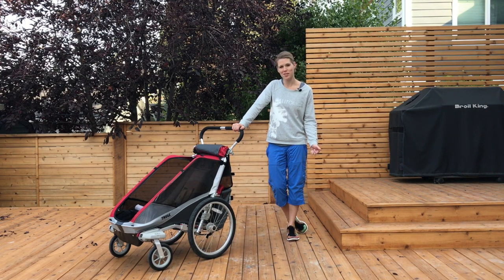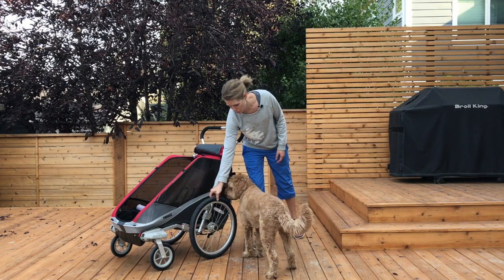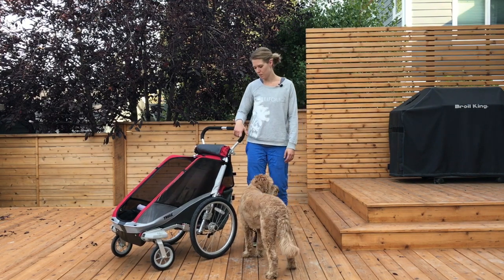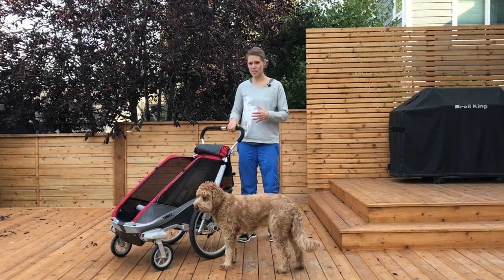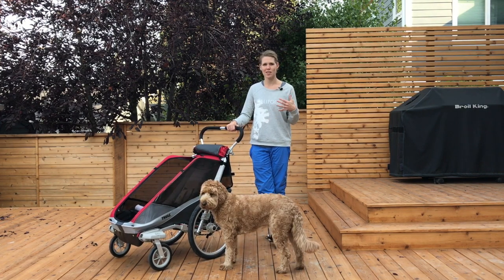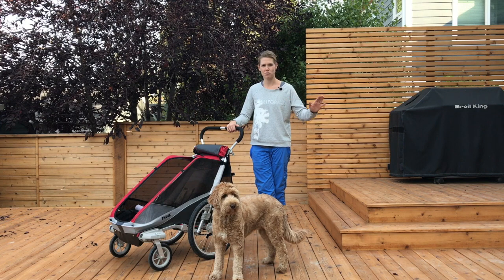One thing I love about the Thule Chariot is its durability. This thing is made to last. It has super durable wheels that need to be inflated just like a bicycle. It's got interchangeable front wheels, which is great because it allows you to do a few different things. This thing has been on gravel, it has been on grass, it has been on trails — it's a really smooth ride for mixed, rough terrain.